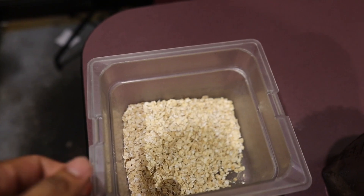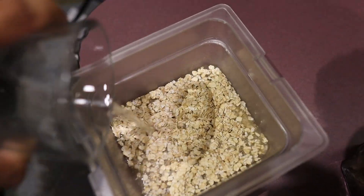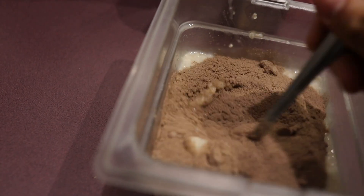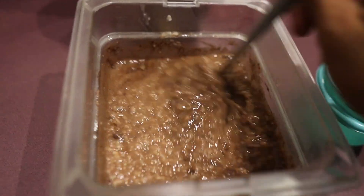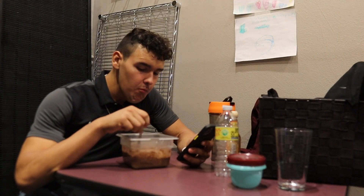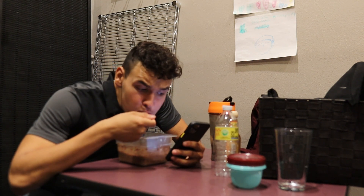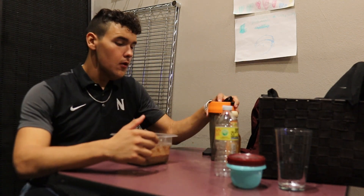My mid-evening snack is going to be 70 grams of old-fashioned oats with half a serving of Rice chocolate cookie blast protein. A little hack: the more water you add to your protein and keep microwaving and stirring it, it will eventually get thicker and grow, just as oatmeal grows with more water. That's my mid-evening snack — see you guys back for the last meal of the night.